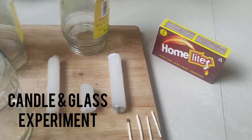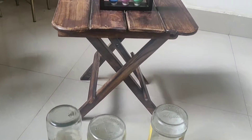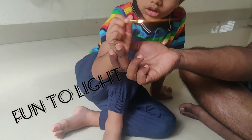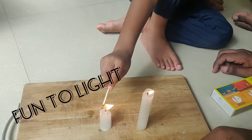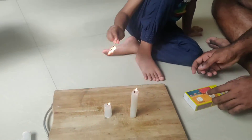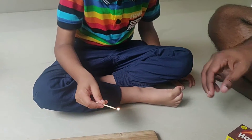Materials required for the candle and glass experiment are: a candle, glass, matchstick, timer, and a wooden board. The procedure is to place the candle on the wooden board, keep the matchbox and the glass ready, light the candle, and leave it for some time. Then close the candle with the glass tumbler.